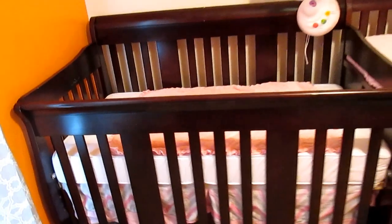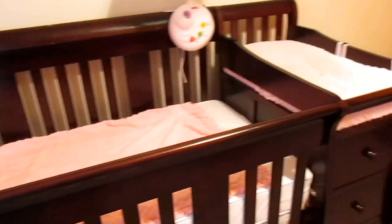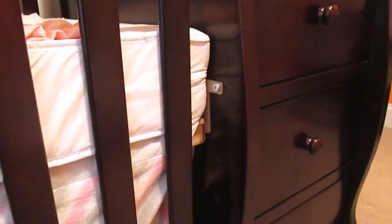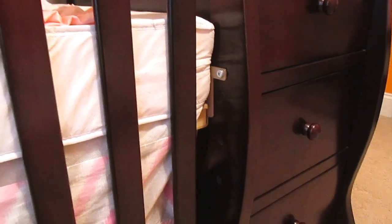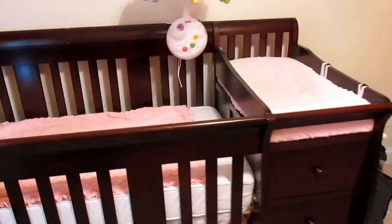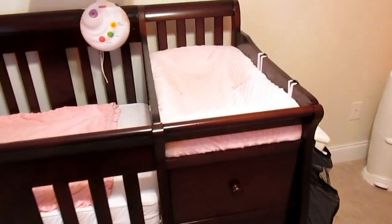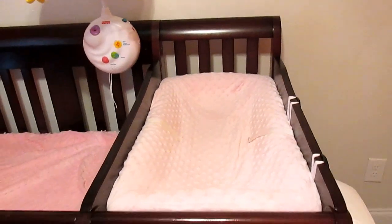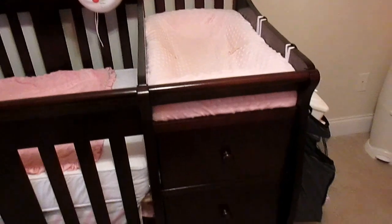It doesn't come with a mattress — you have to buy that separately — but it does have three positions here where you can lower the crib mattress as your baby gets older. It has this attached changer that you can detach as you convert the crib, and you can use it as a nightstand or something with the extra storage.